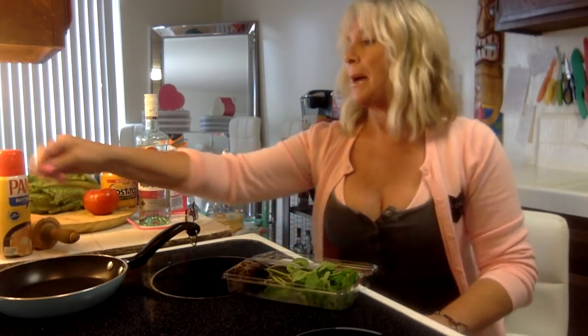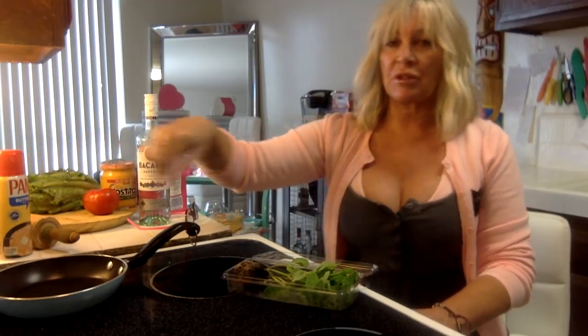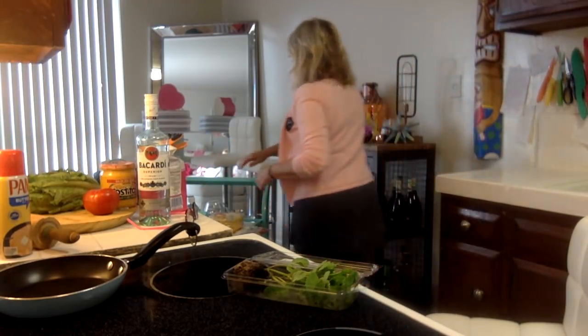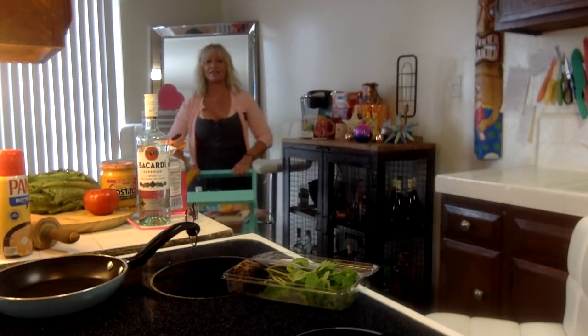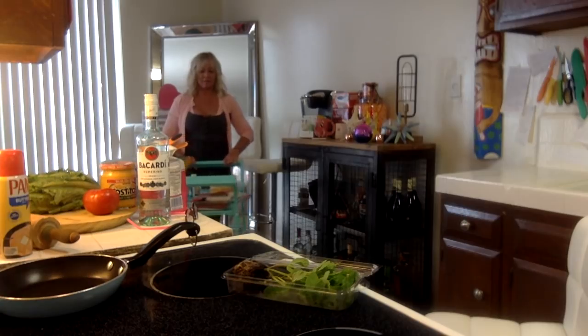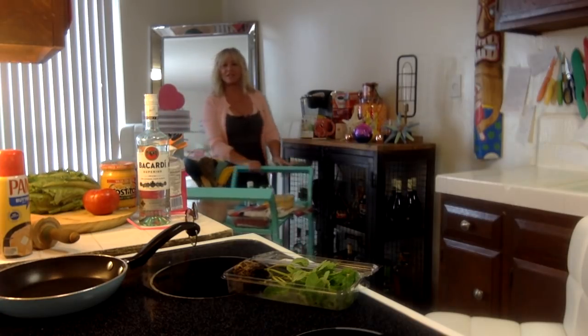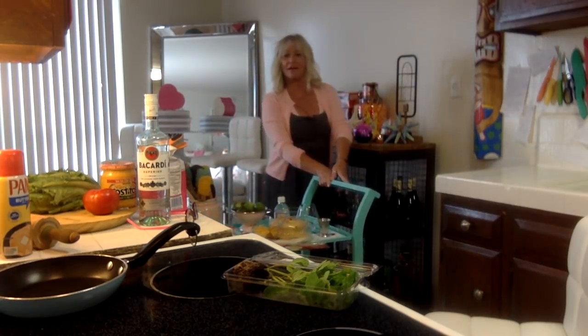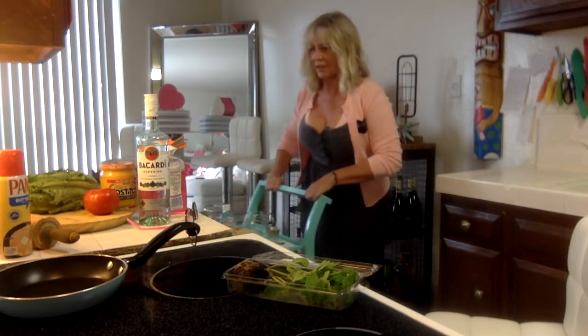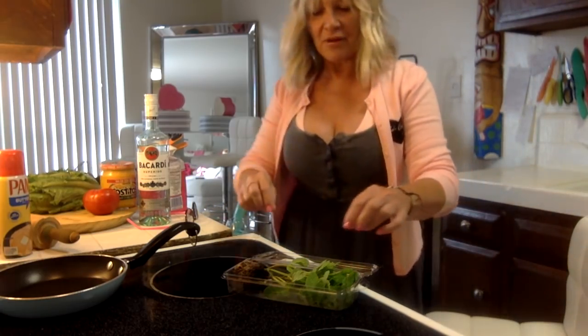I want to clean my mint leaves and get my meat going because we're gonna brown the beef. Oh wait - I wanted to show you this! Here's the card I got. I have everything on my cart today, part of my counter setup. I just love this thing - best 60 bucks I've ever spent.